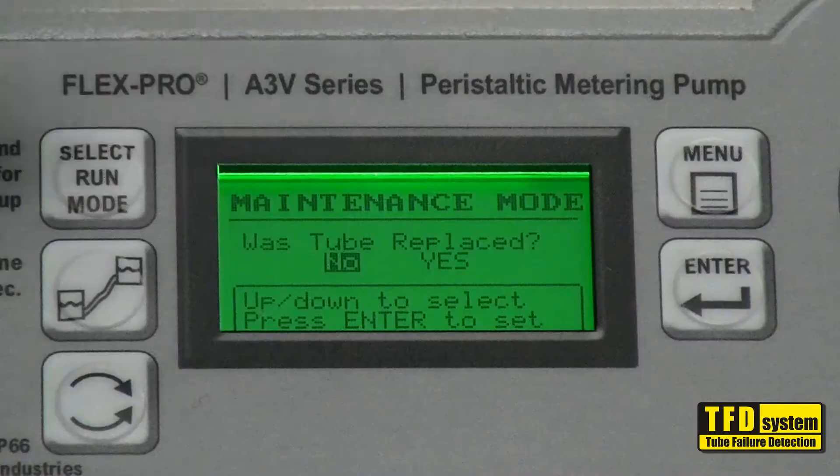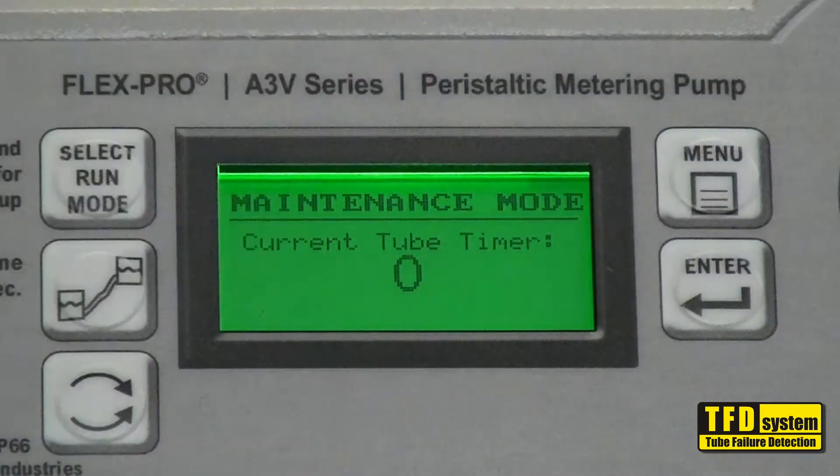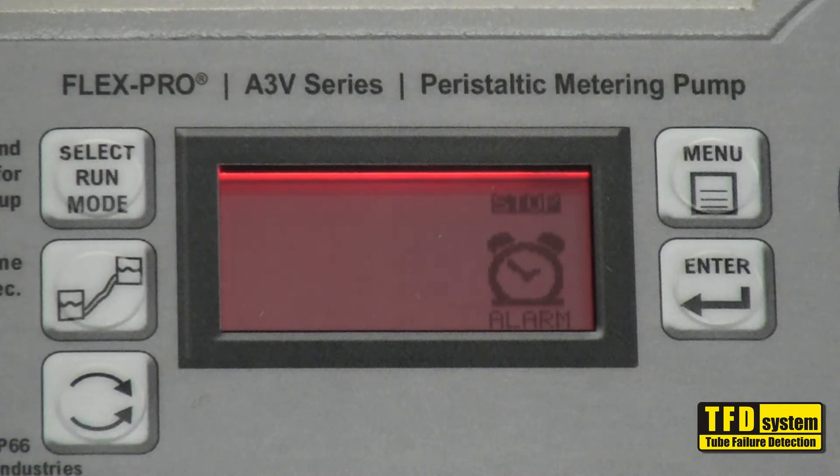When prompted to set the tube timer, simply press enter. The TFD system should activate within 2 seconds. An alarm icon will be displayed.